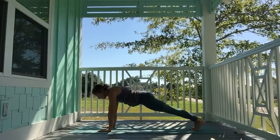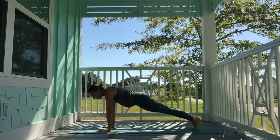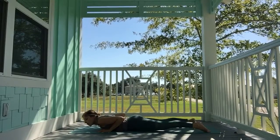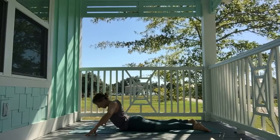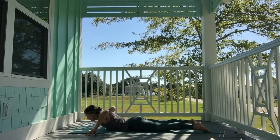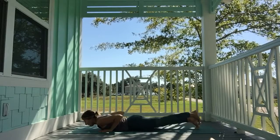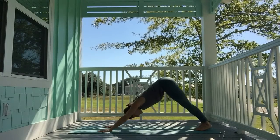Inhale, shift forward slightly over your wrists. Exhale, squeeze the elbows, slowly lower all the way down to the ground. Widen the feet, bring fingertips out wide, bend the elbows back. Inhale, lift the chest up, peel up off the mat. Exhale, down. One more time — inhale, peel up. Exhale, down. Bring hands next to your chest, feet together, tuck the back toes, exhale — downward-facing dog.